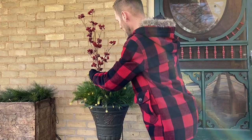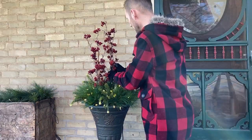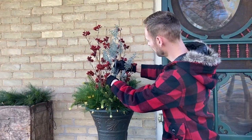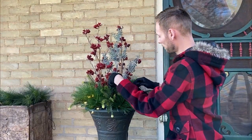Next we'll add some tall berry branches to the center. Fluff the branches to make them look more full, then poke them into the soil. I like the color and texture of this smoky blue sprig. Adding unexpected floral that contrasts yet coordinates gives your planter added interest.